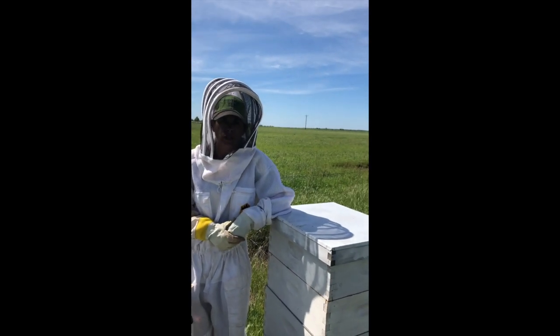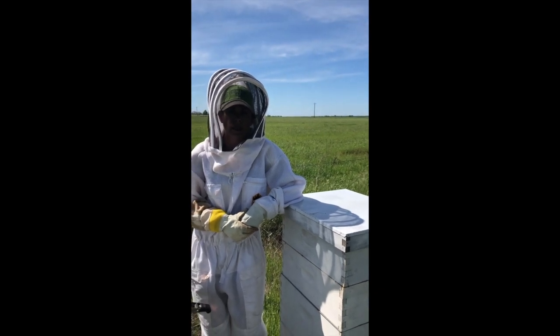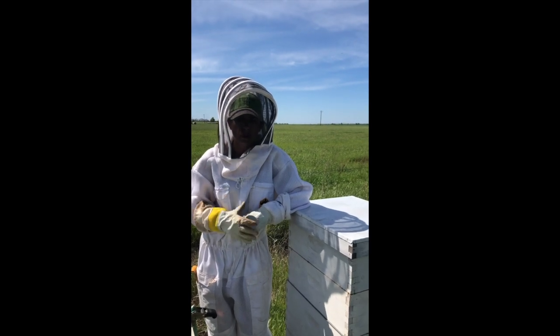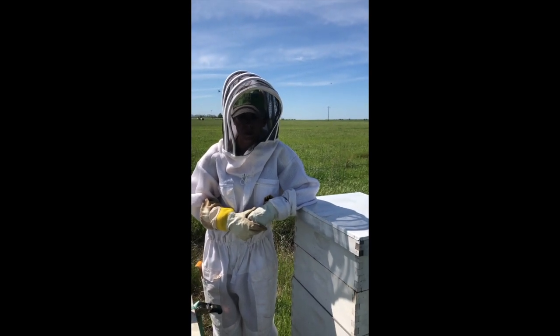Coming out here just to check on them, see how they're doing, seeing if they're starting to make me some honey — which they have. I checked them a couple weeks ago, but I want to make sure they're still doing the right thing and everything's going well for them.